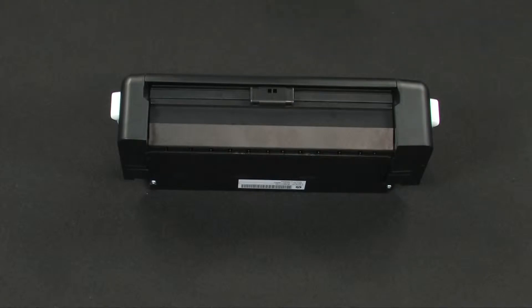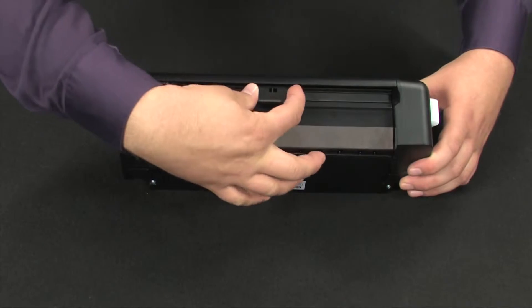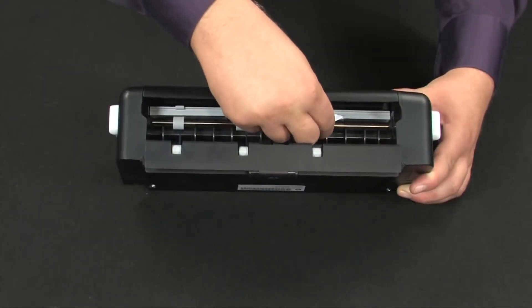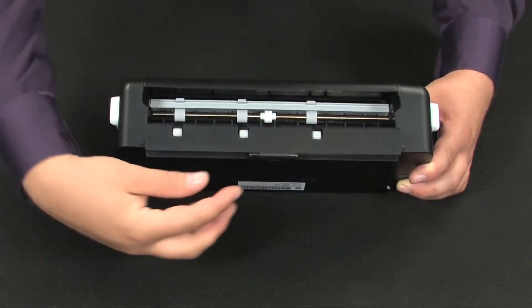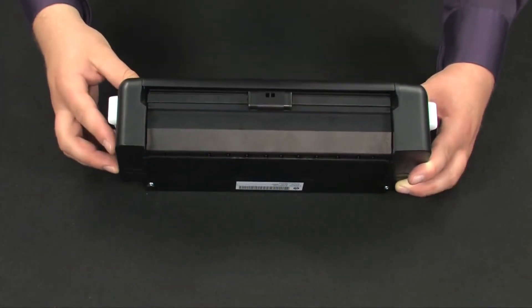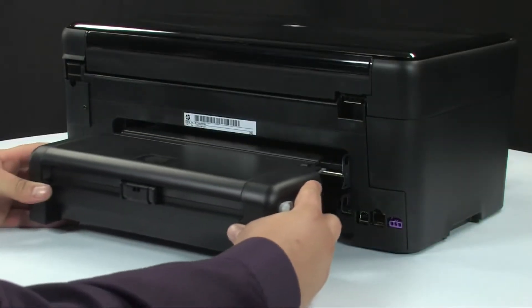Let's check the duplexer for any jams. Squeeze the latch on the back of the duplexer and lower its cover. Remove any jammed paper from inside the duplexer. Once all the paper has been removed, close the cover. Reinsert the duplexer into the back of the printer.